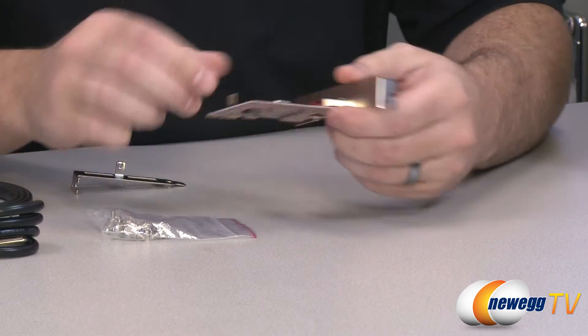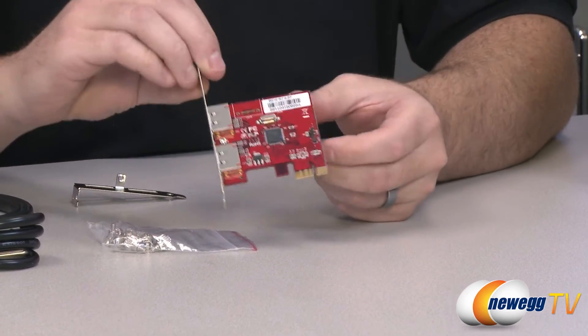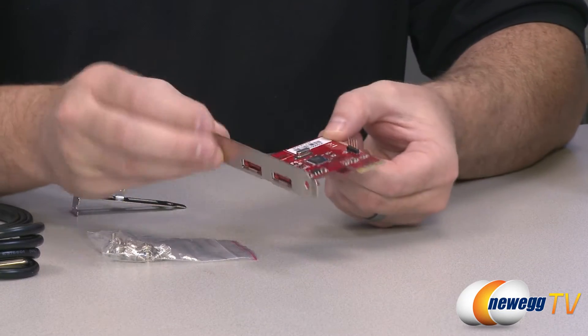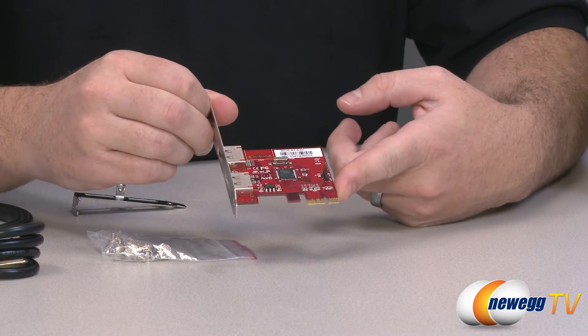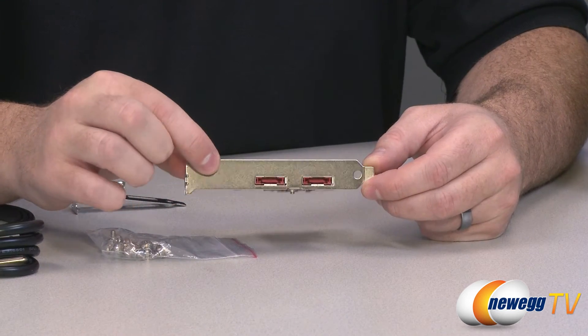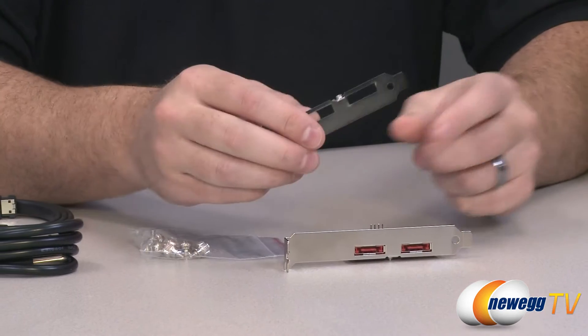This is the Silicon Image 3132 serial ATA controller. It's SATA Rev2 compatible — that's 3 gigabit per second. There's a PCI Express x1 plug right there, and on the back it gives you two eSATA ports, so you can plug that into one of the PCI Express ports available on your computer.